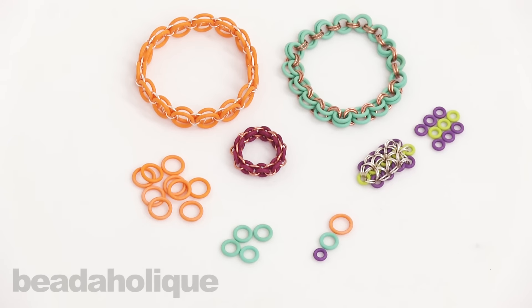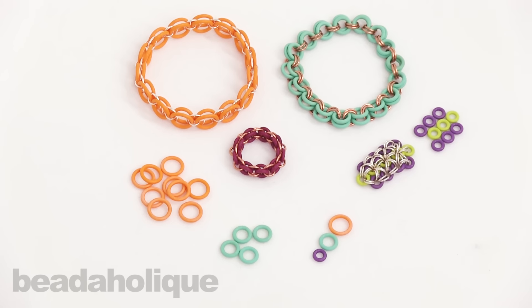Hi, this is Kat with Beadaholique, and here's another quick tip. Today I want to talk to you about some of the different ways that you can use rubber O-rings in chain mail.